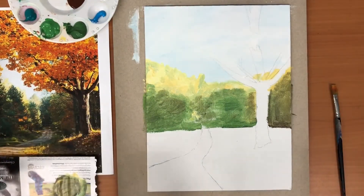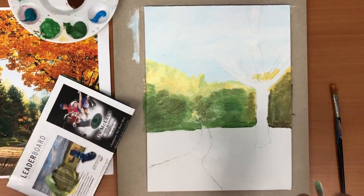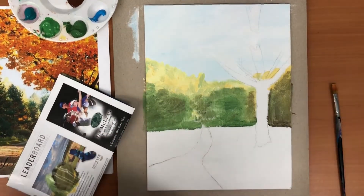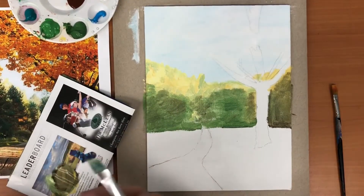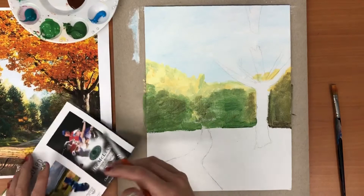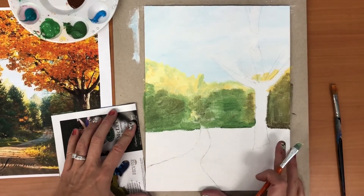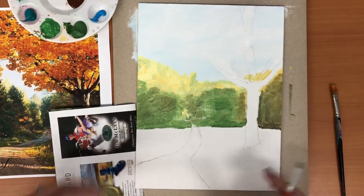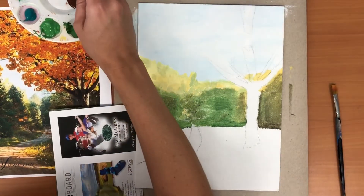Now we're going to continue layering on our color. Our first round of colors was a bit muted, meaning it was lighter and lacked intensity. As we come forward in our picture, we're going to continue to layer in some darker colors. That was our back row — now we're going to add in some of these bright pops of orange that we see.